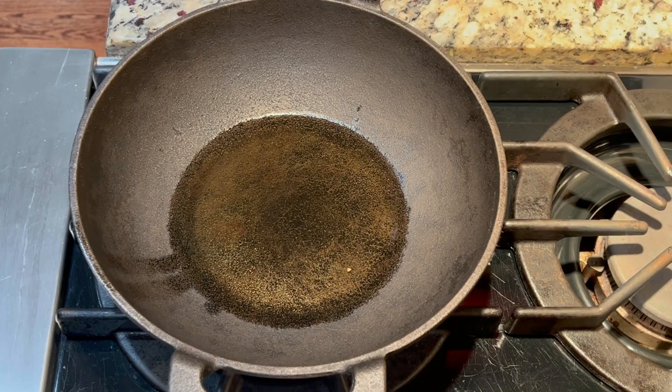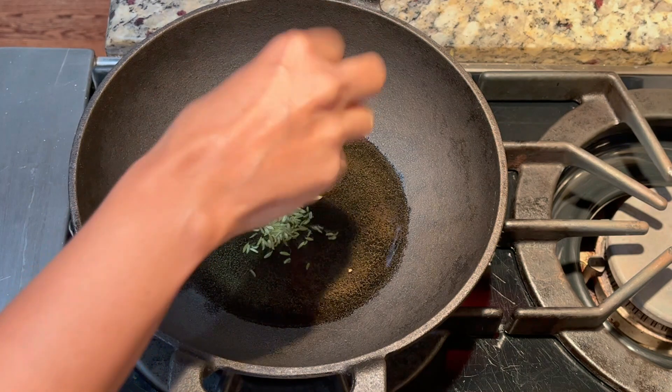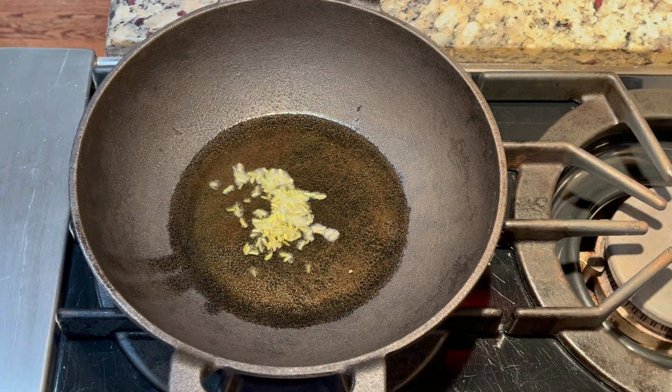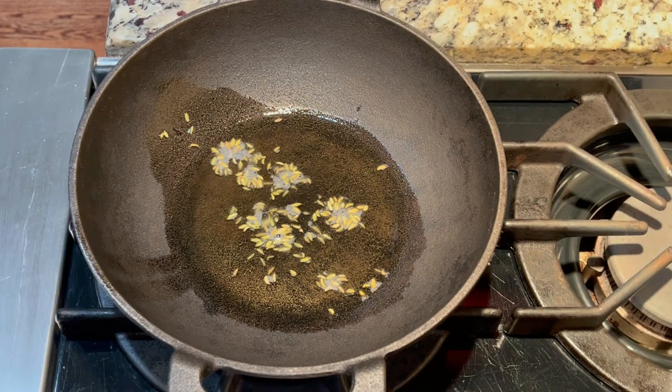For the egg gravy, add 1 tablespoon of oil and heat it up. Add 1 teaspoon of soda and 1 teaspoon of soombu. Soombu is very good for this recipe.